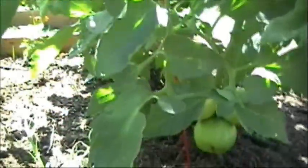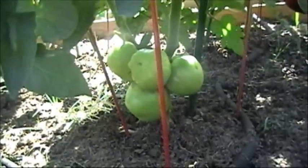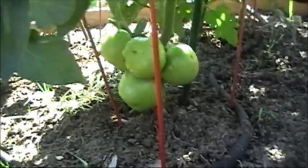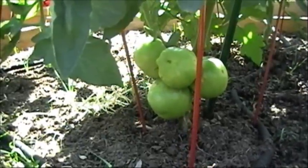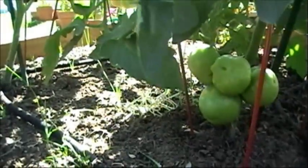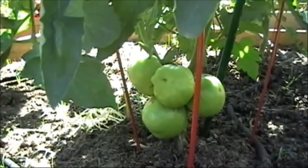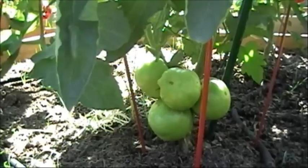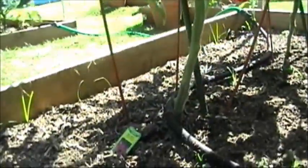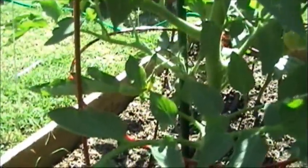Here are my Better Boys right here. As you can see, I did the same thing down low here — I've removed every single stem up to the first set of blossoms, and this is the result. What's happening is I'm actually directing the energy into the fruit and upward. That's a good thing. As you can see over here, I've got this one trimmed off too — it's coming up, and there's a set of flowers.